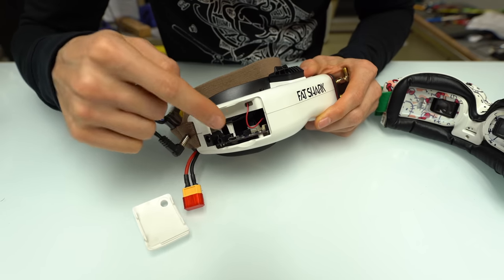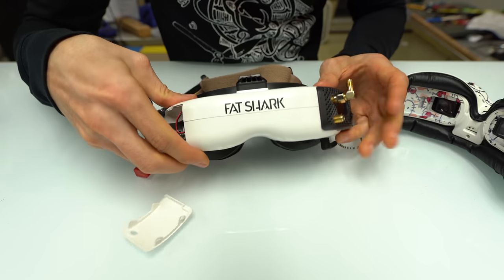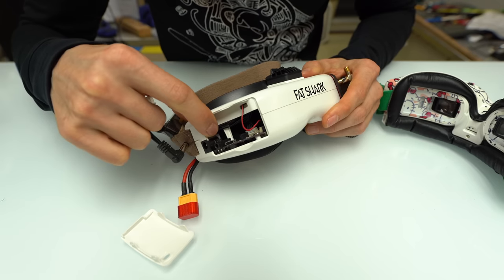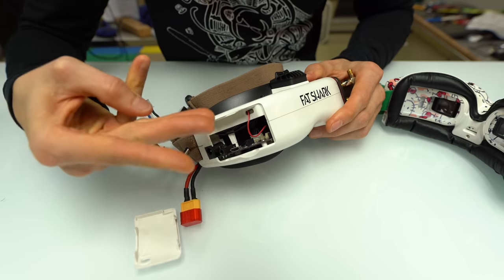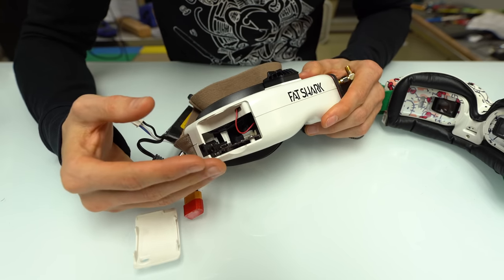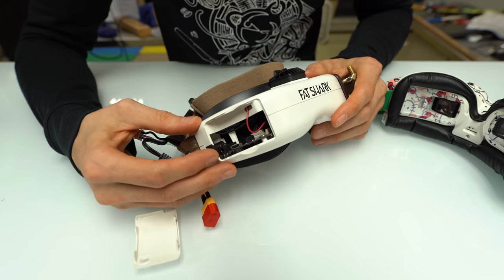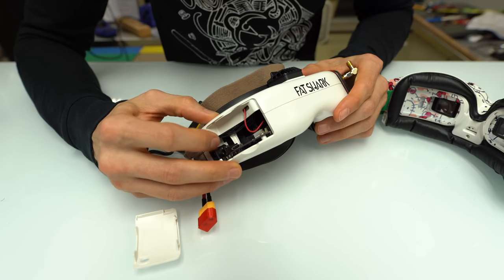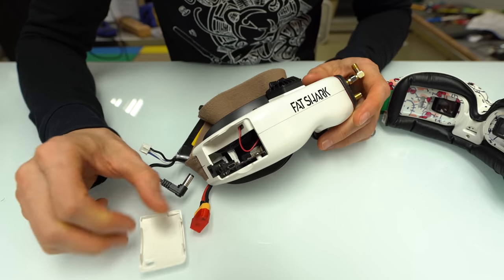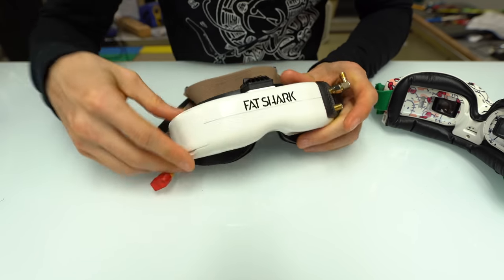If you pop the front cover off, you'll see a USB port, a little audio/video out port for ground stations, and a three-pin jumper. If you jump the two inner pins, that's legacy mode — the button just changes fan speed and doesn't turn the goggle on and off. If you move the pins to the outside two, the button turns the goggles on and off. I'll talk more about this because I don't think it's necessarily ideal.